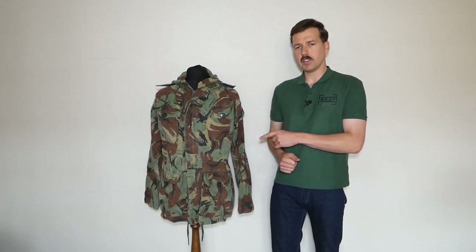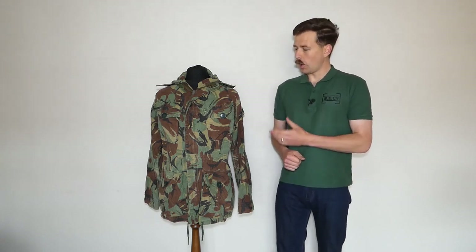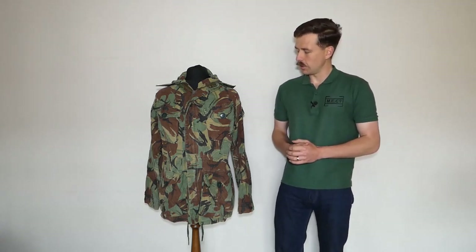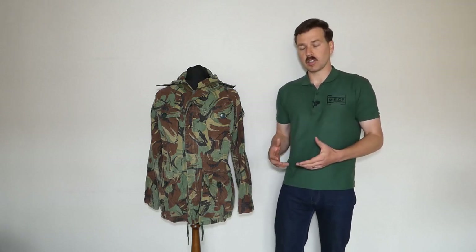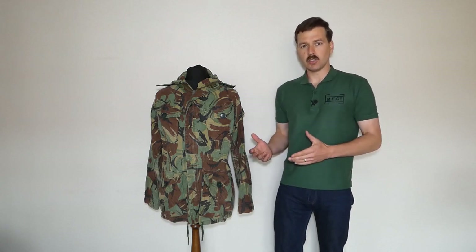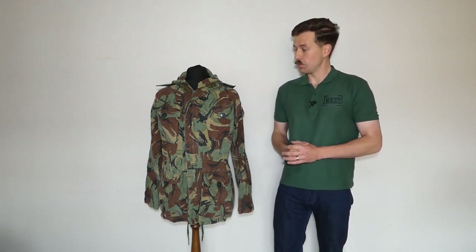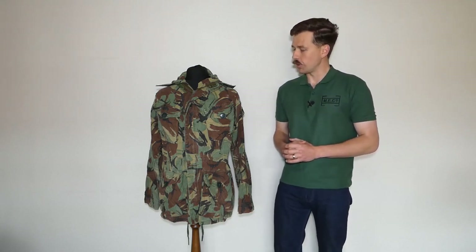Hello everyone, I'm bringing you a video today looking at this and the associated trousers. This of course being the British issue Arctic windproof smock, the combat smock and combat trousers which were intended for use in Arctic conditions as an outer windproof layer. These were introduced in the mid-1970s along with the other Arctic warfare kit which turned up on the scene at that point, some of which we've already discussed recently on the channel.